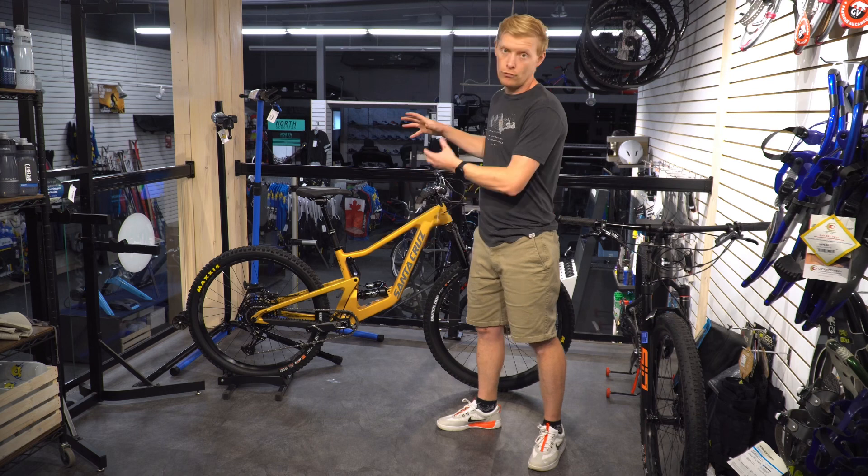Brake-wise it's got the SRAM G2 setup, which works really well — four-piston with lots of bite. They are SRAM so there's a little bit of softness to them, but I kind of like it. It feels like you're applying the brake with a very gentle, progressive amount — it's not going too hardcore.